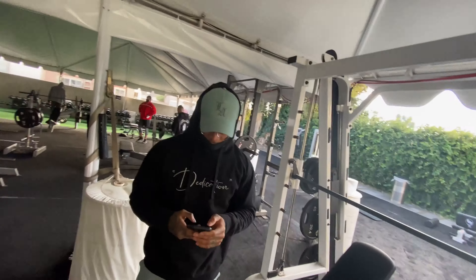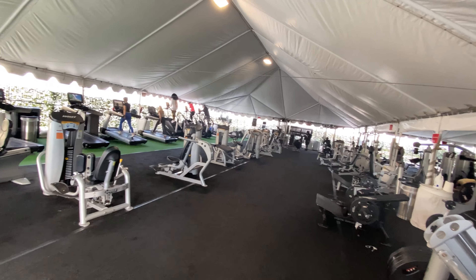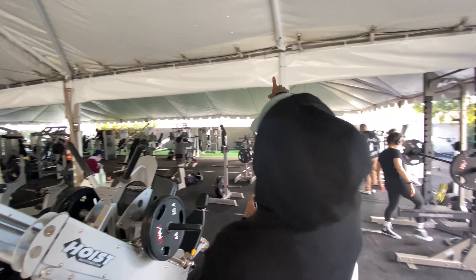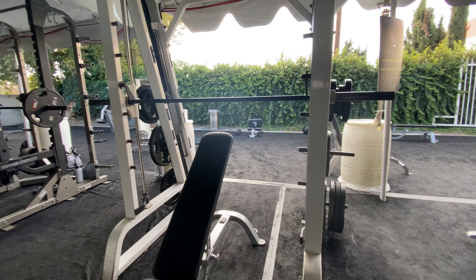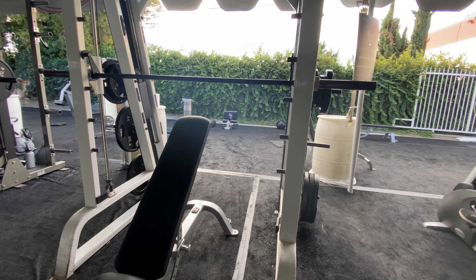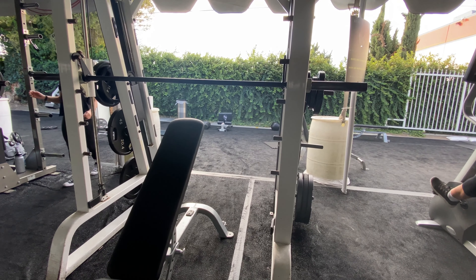We are in Speakeasy in Reseda — this is close to Calabasas. Check this location out. Hit a quick chest day. Hope you all liked the video. I know in the last one I said I might stop these, but we're gonna see how far we can push that.